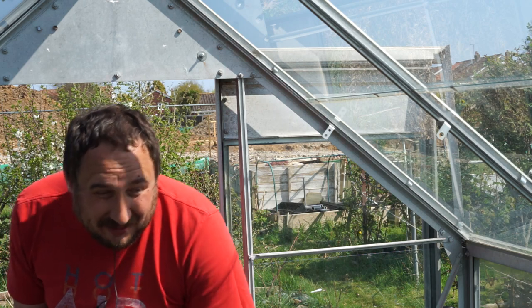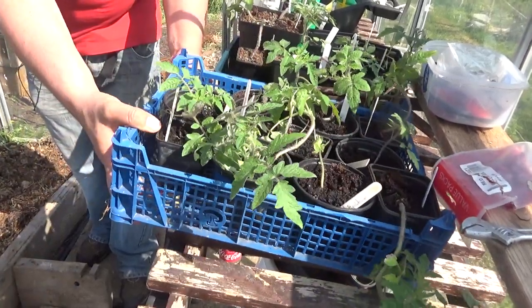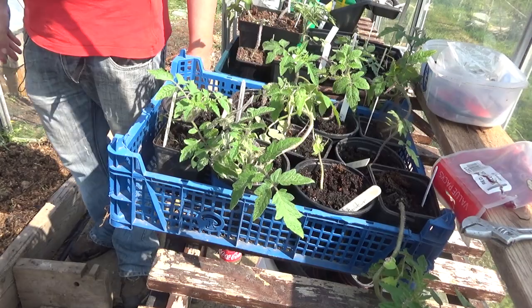Hello everyone and welcome back to another vlog from the Veg Crowd Podcast. I'm down on the allotment — I've brought some of my spare tomato and aubergine plants to get them in the greenhouse and give me a bit more space at home. It's very hot in here, so I don't think I'll be doing much inside this greenhouse. Instead I've got a couple of things I want to show you which I think are worth noting.